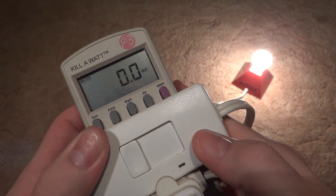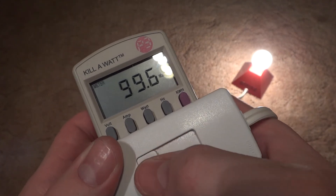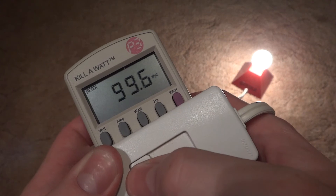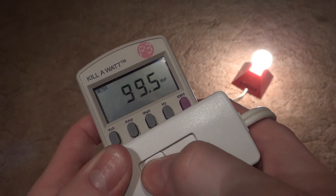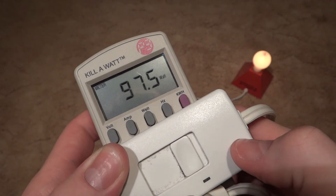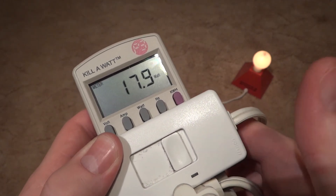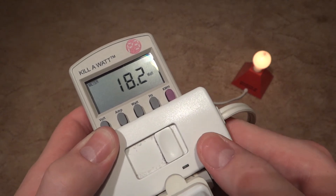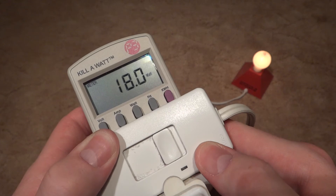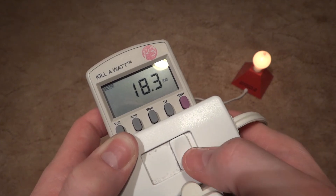Of course this is full brightness, which will turn out to be about 99 watts because it is a filament and it won't always be 100 watts. And then we'll dim it down as dim as it will get. And as you can see, you're saving watts. To me it looks like about a 15 watt bulb — actually a 7.5 watt bulb — but it's taking 18 some watts.